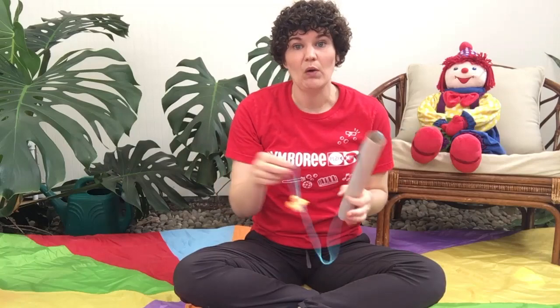Make your fishing pole and then you're going to make your fishies. Cut up a few fish shapes out of construction paper and then you're going to place a paper clip on the nose or the tail. And that's what's going to help the fish stick to your magnet.